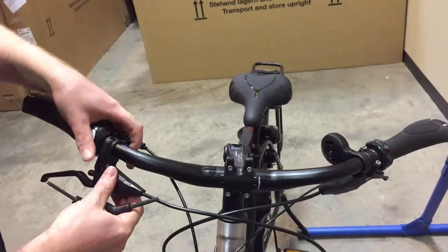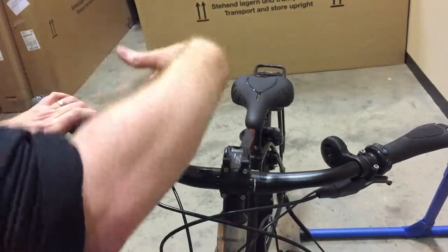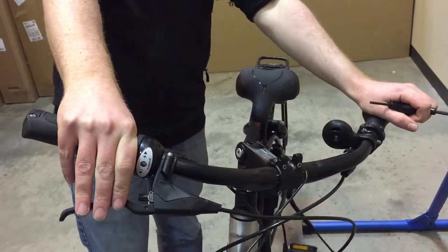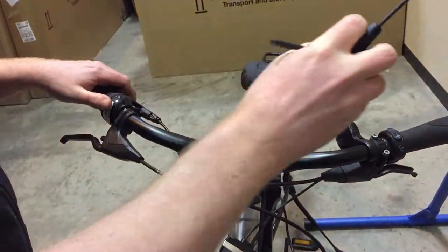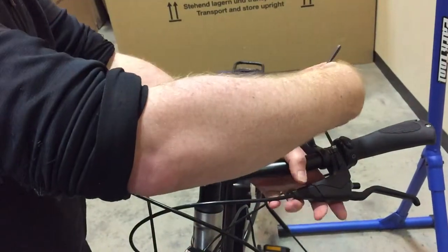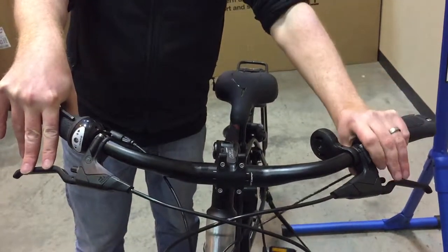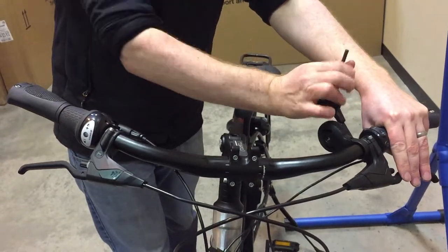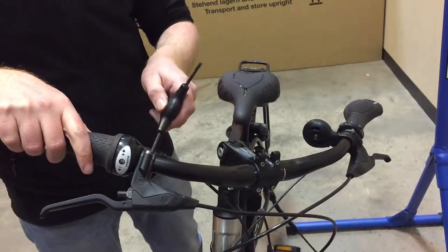Levers. Most of these are Magura's which use a T25 Torque key. Some of them use Shimano which is a 5mm allen key. Again, a bit of personal preference on where you have your levers — you need to have a bit of a play to figure out where you want them. Line them up and tighten them up. Nice and tight.